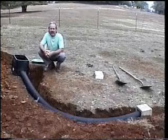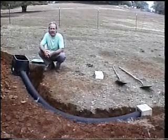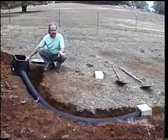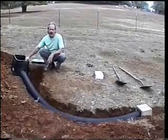Well, here we are back after I've dug the hole and the trench for the valve cover box and the tubing that is basically the entrance to the nest.